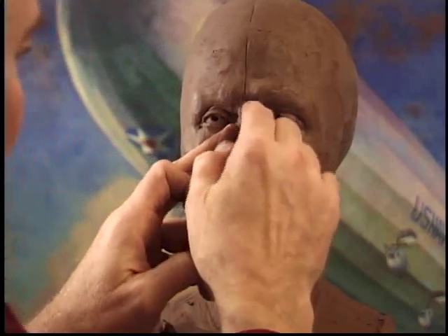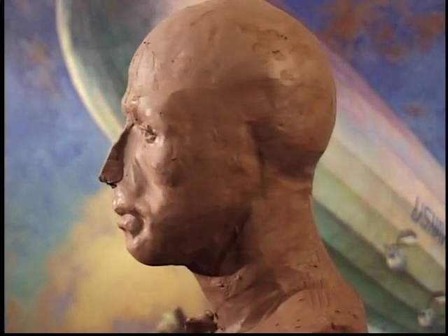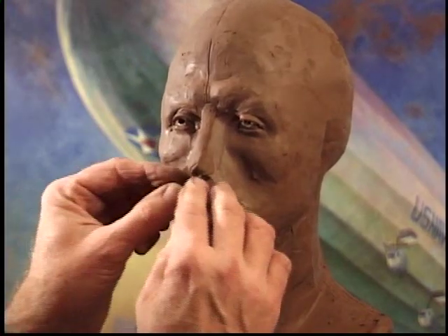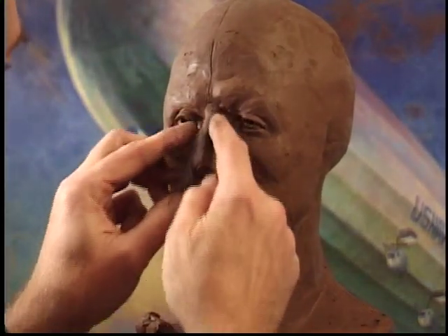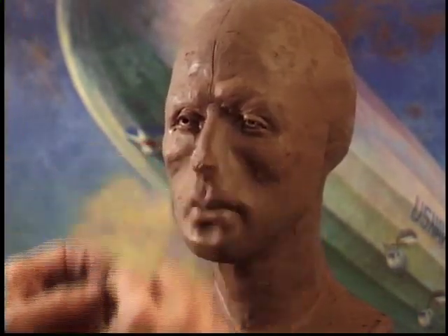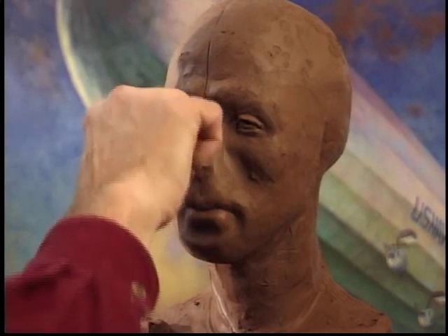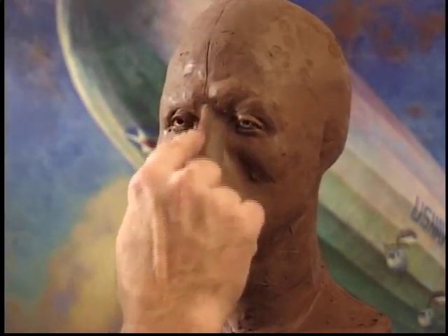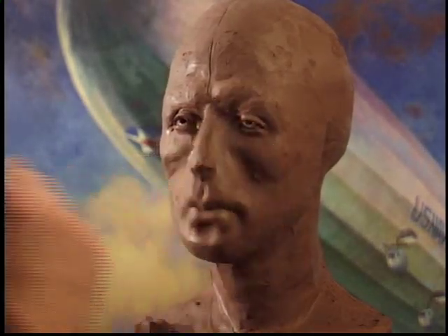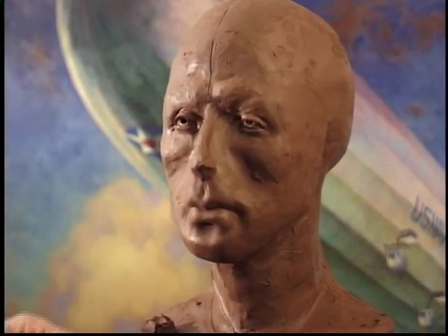Starting off as a fairly narrow nose — let me give you a three-quarter view to show you how that is developing to a profile. It's fairly narrow. Noses are, like every other part of the human body, tremendously different from one person to another. So what we're doing is we're extending where the bone would have been, right here, and the rest of this is cartilage, of course.